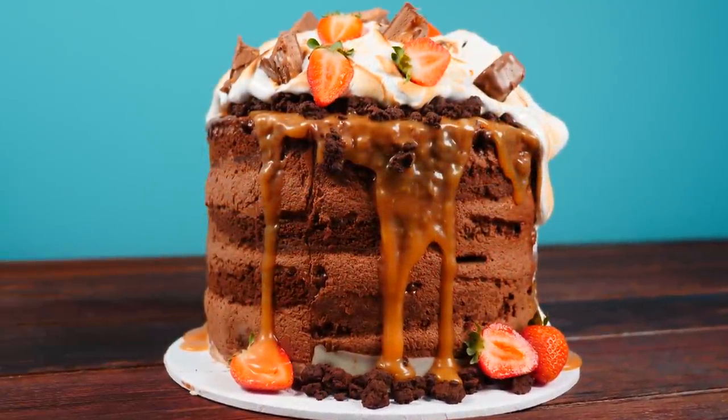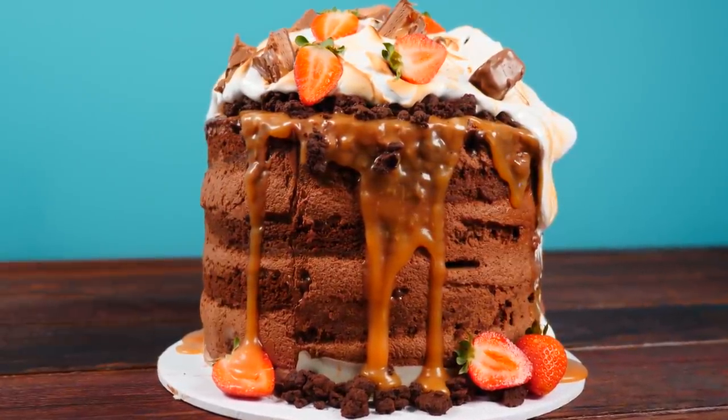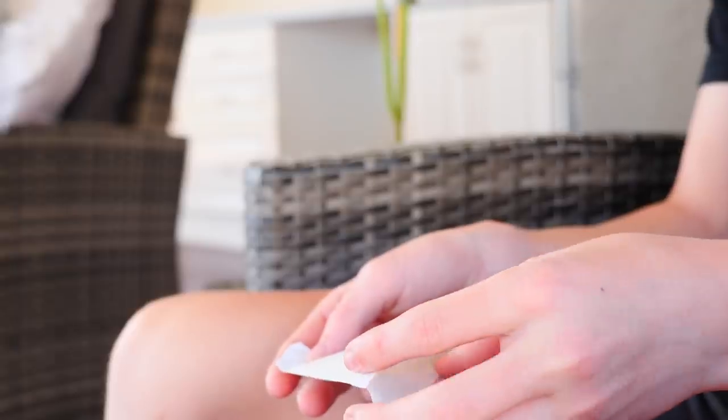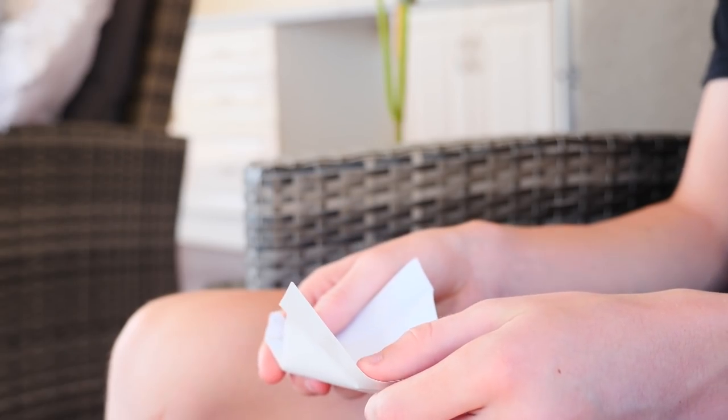I actually filmed two versions of this video — this normal one with close-up shots of all the food and all the instructions, and then a face-to-camera version in virtual reality so you can look around. We had some extra surprises in that video for you to find, so you can check that one out after.